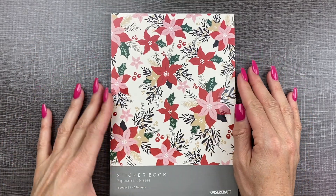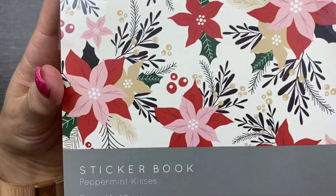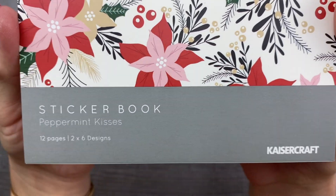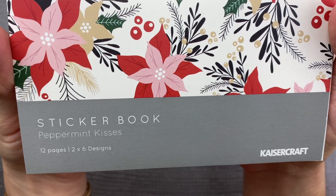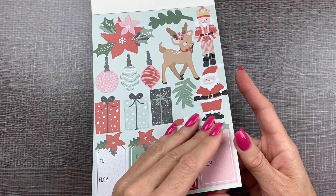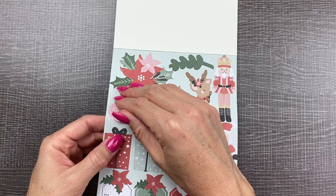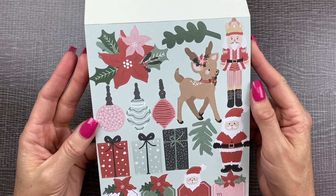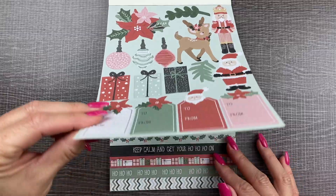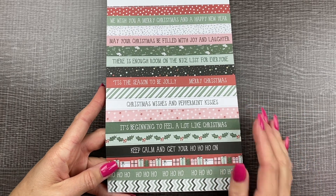I tried to narrow it down to just one extra sticker book. I love poinsettias — I love a pink and red poinsettia pattern for the holidays. This is the Kaisercraft sticker book called Peppermint Kisses. It's 12 pages, with two pages of each design. These are paper stickers and they're like a die-cut sticker. We have pretty poinsettias, holiday tags, and banners — perfect for the cards or in your planner.